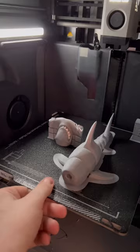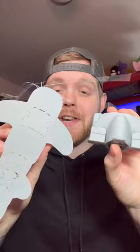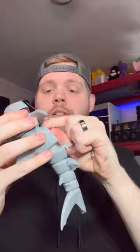Let's take off the brim and the supports. Before you get mad, I forgot to turn off the brim. That doesn't look that good — but we can fix it, I hope.